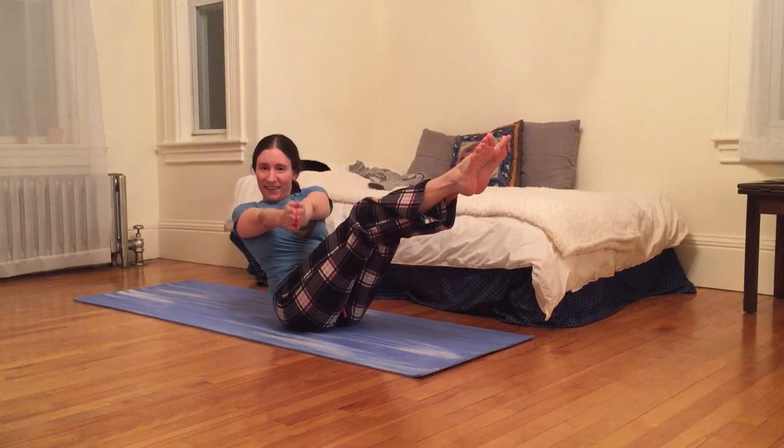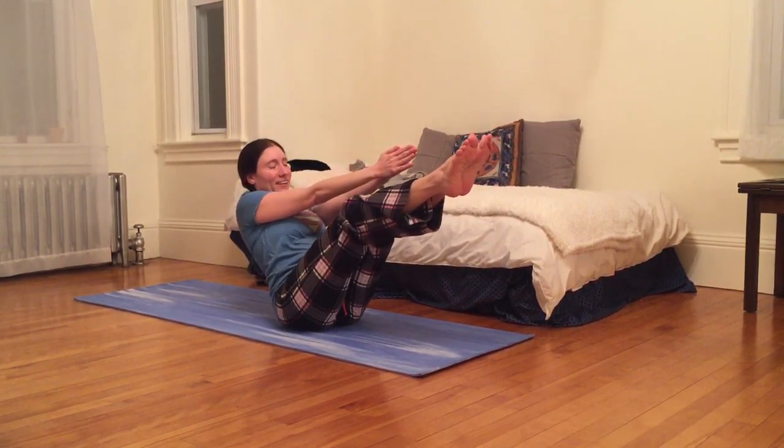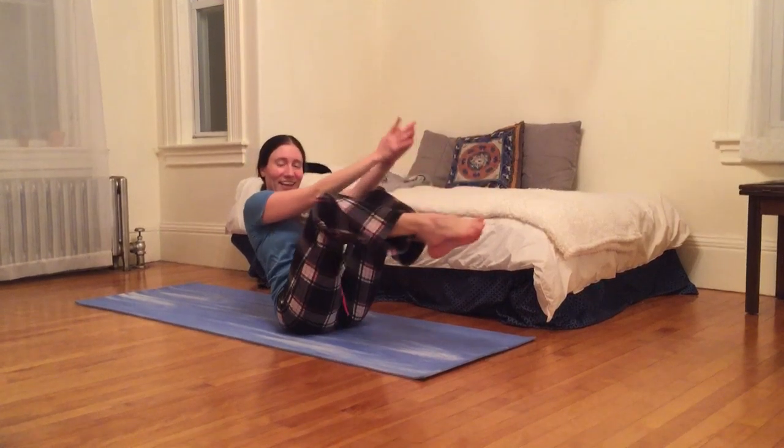And we can maybe bring our palms together going to the side — inhaling up to the middle, exhaling to the left side. And congratulations, we are done. Thank you for One Minute Wonder.